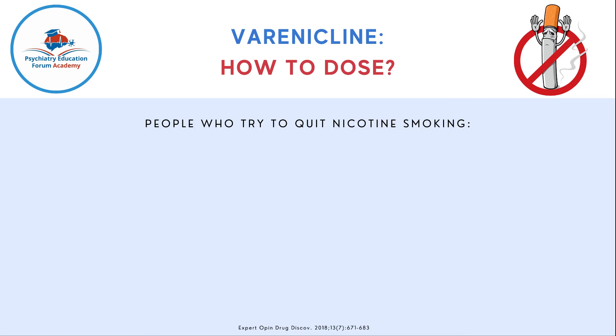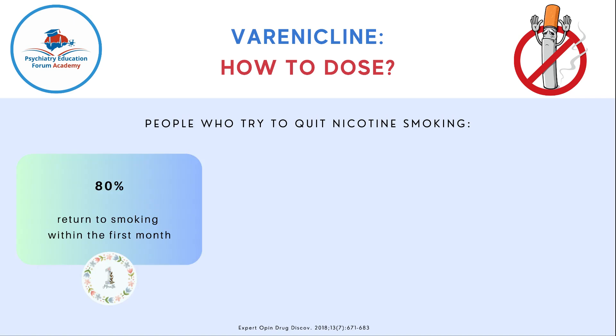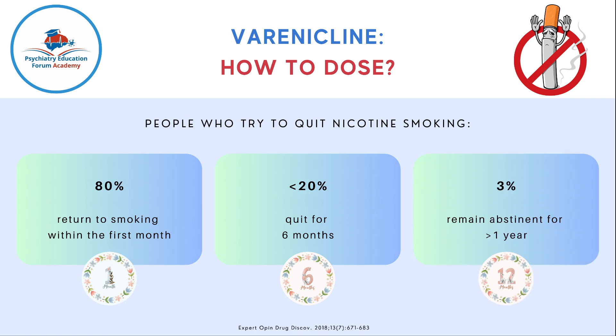Studies have shown that people who try to quit nicotine smoking — close to 80% return to smoking within the first month, and less than 20% quit for close to six months. Close to only 3% remain abstinent from nicotine smoking for more than one year. For that reason, it's very crucial for us to know the available treatment options.